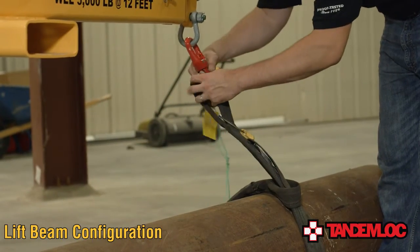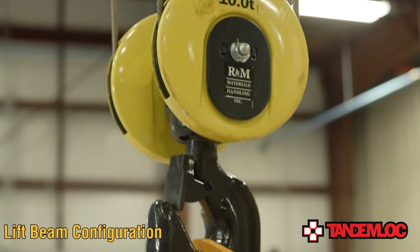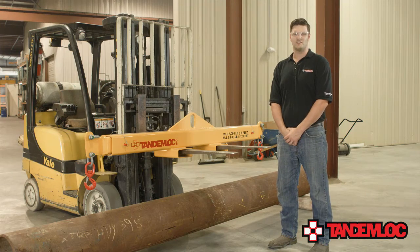After the load has been secured to the lift beam, verify that the load's weight is balanced by slowly lifting it with the crane. If the load's weight is evenly distributed, you are now able to move the load to wherever you need to relocate it. Our customer safety is always at the forefront of TandemLock's engineering and manufacturing process. This is why every lifter we build is handmade right here in the United States and is individually proof tested for your safety.